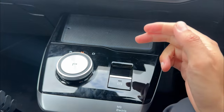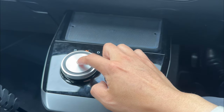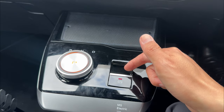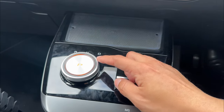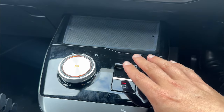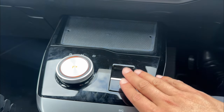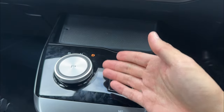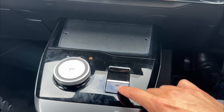Depending on your situation, if you want to go back into park, either push the selector down or use the handbrake button. Once you put on your handbrake or parking brake, it will ultimately go into park. In most cases, my preference — I do not touch this button at all. As soon as you go into drive, neutral, or reverse, the handbrake automatically gets released.